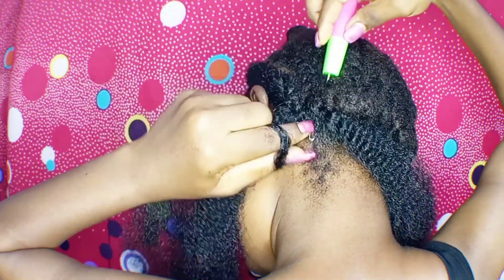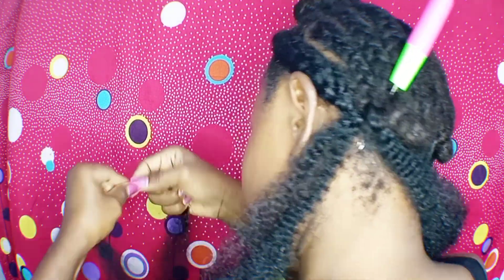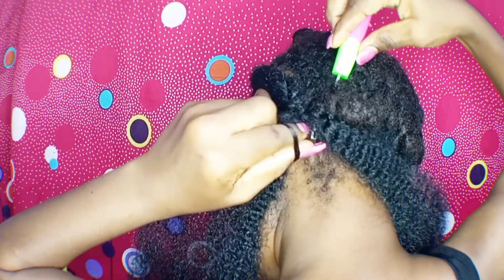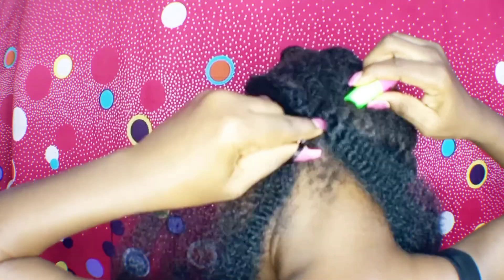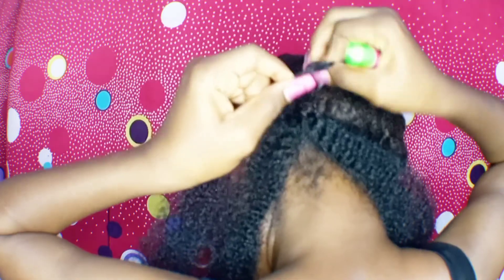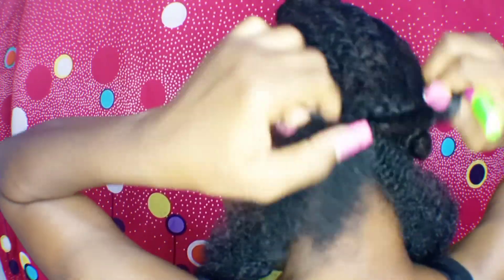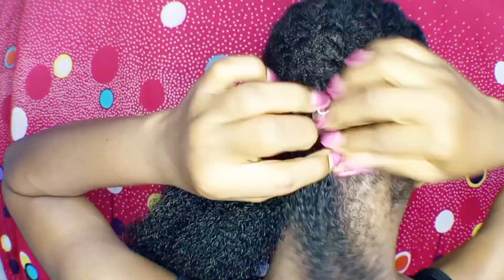You drag the weave through underneath your cornrows, create a loop, then tie it down. That's everything you'll be doing all through this tutorial on your own head. Go get yourself your own Expression Series — it costs about $2 or $2.50 in Nigeria. Get your own Expression Series, try this hairstyle out, sit back and enjoy this tutorial.